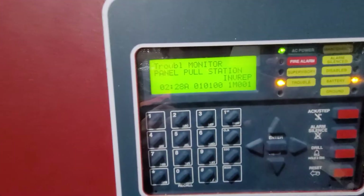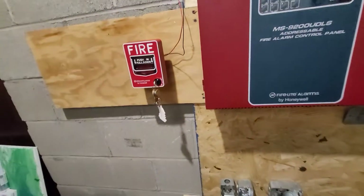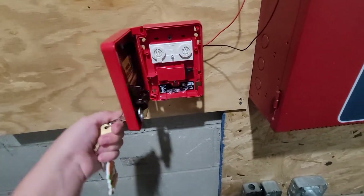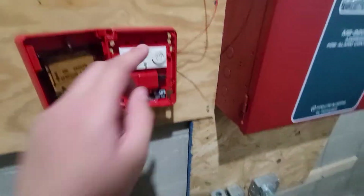Why is my Firelight B212LX coming back with an invalid response? First off, the address inside the pull station may be set to the wrong thing, as shown right here. As you can see, this is device 1M001, so it's set to 1M000 in here.